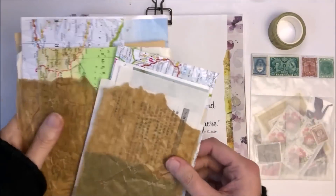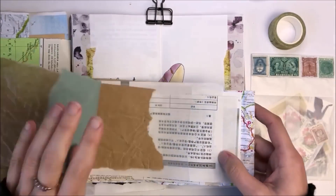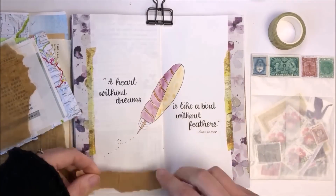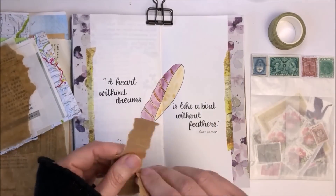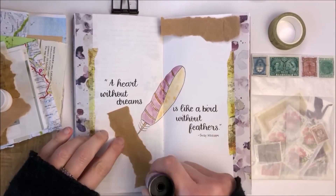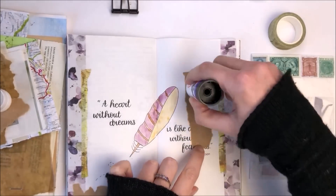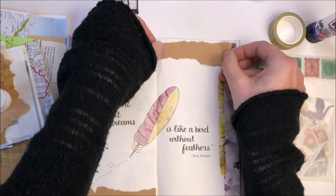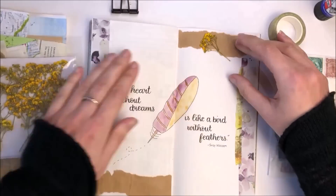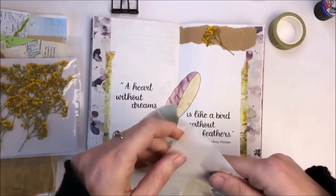Now that I've finished the quote I'm going to add some other journal ephemera pieces to my page, and I'm tearing out some brown paper from the vintage bundles package from London Gifties. I just really wanted to add a bit of contrast to my page, so I'm sticking those down using Pritt stick and I will also add a dried flower and an old postage stamp. And whenever possible I will try and link the products or shops in the description box down below.